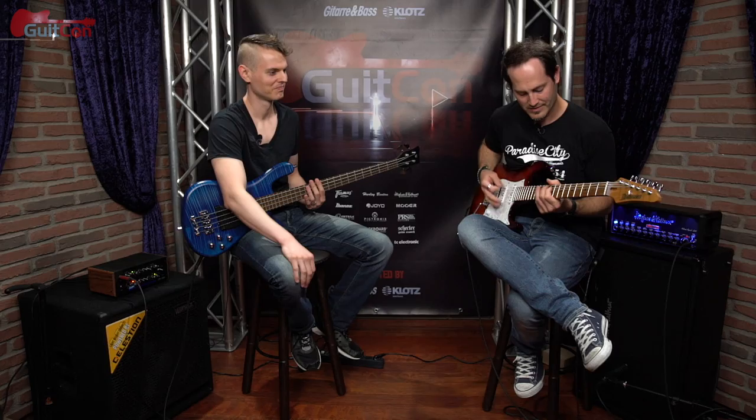Hey guys, this is Nathan and Chris. We're hanging out at GitCon 2018 and in this video we're going to take a guitar riff and show a few different approaches to making a bass line to it. That's the riff I came up with and let's see how it goes.